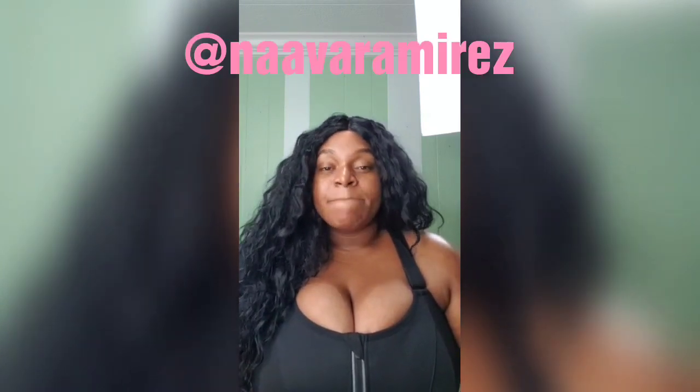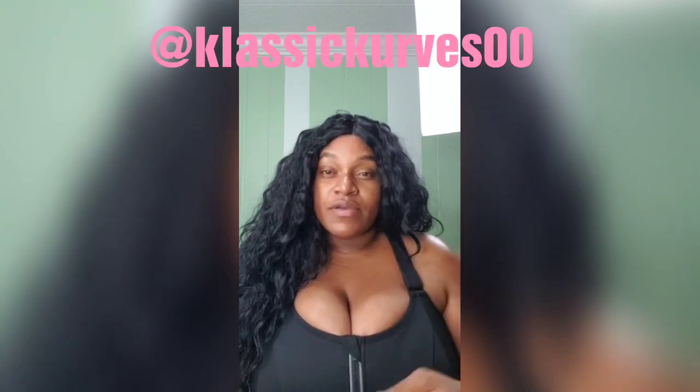On Instagram, they are SheFit Apparel. My IG is Nava Ramirez, and on Facebook, Bynava Ramirez. My fitness page — fitness and health — it is Classic Curves on here and Classic Curves 00 on Instagram if you want to keep up with that. I tried to update it, but I have so much going on, but it's a plethora of information already on there if you do want to go check it out.